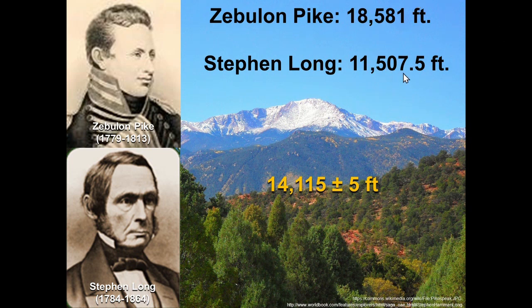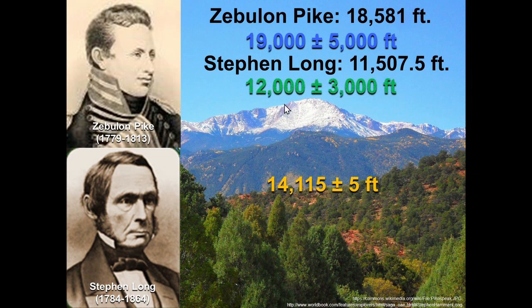So Zebulon Pike and Stephen Long were wrong, but they were inadvertently dishonest about their measurements. If instead of 18,581 feet, Pike had said Pike's Peak is 19,000 feet give or take 5,000 feet, that's a fine measurement. And if Stephen Long had said 12,000 feet give or take 3,000 feet — great, no problem, no dishonesty there.